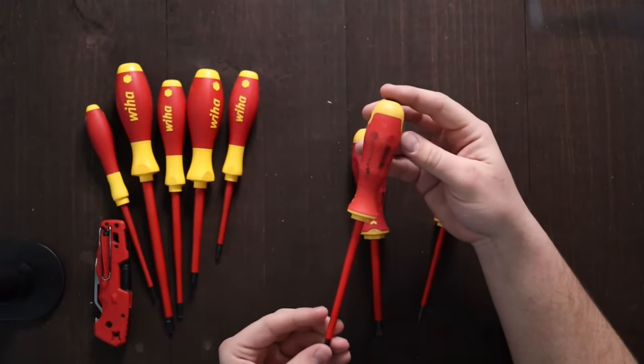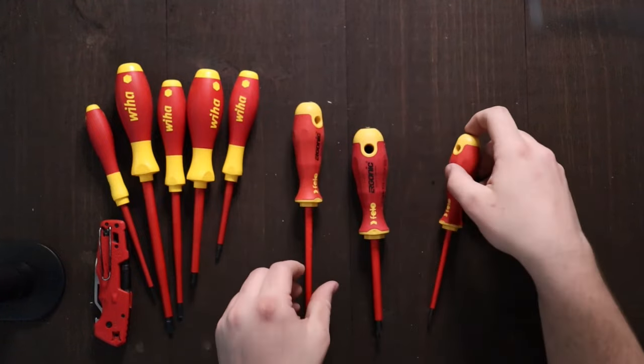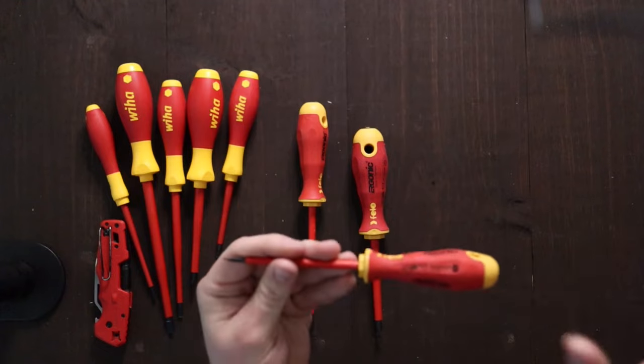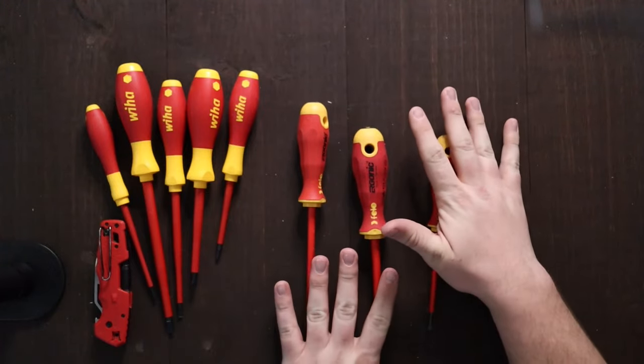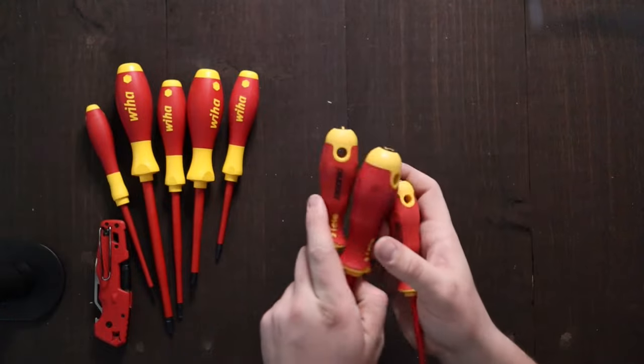The set includes a number two Phillips, 5.5 mil slotted, and then a 4 mil — I was wrong at first — so that's the two sets of screwdrivers I opened before. Now that these are done, we can get them out of the way.